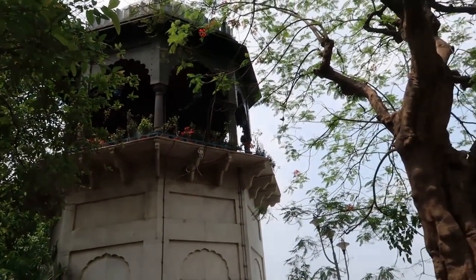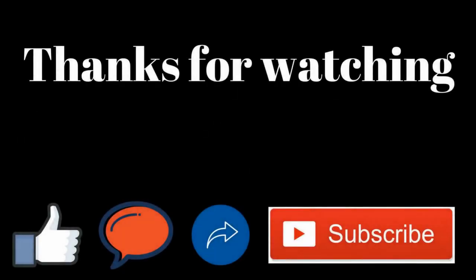So next time you are in the neighborhood, spare a few minutes for this historical monument.